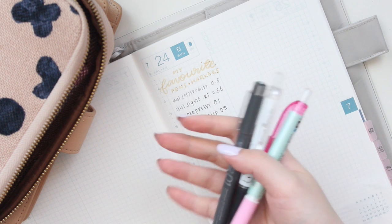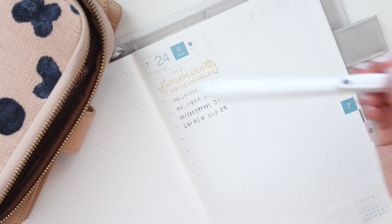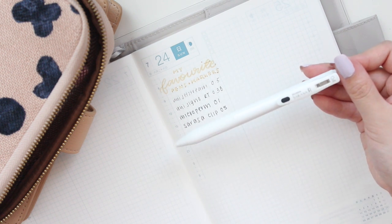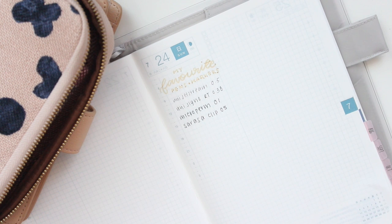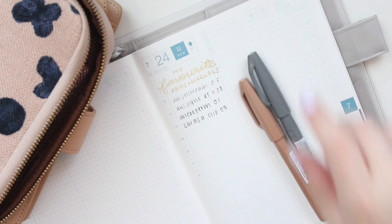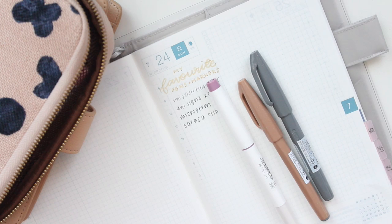I also have another Sarasa pen — the Sarasa R — but I don't think it is as good on Tomoe River paper. It is a very nice pen, but sometimes I do find it smudges as well.